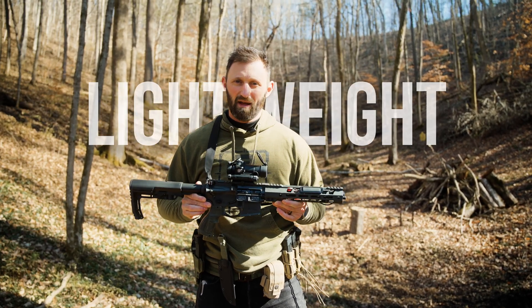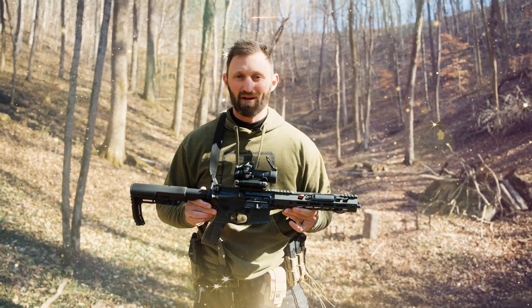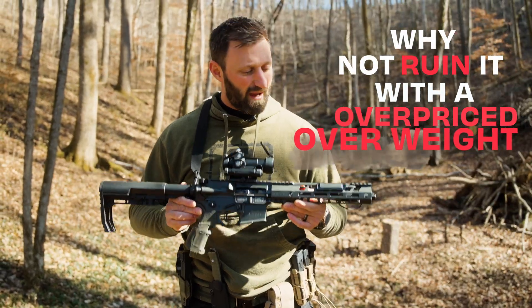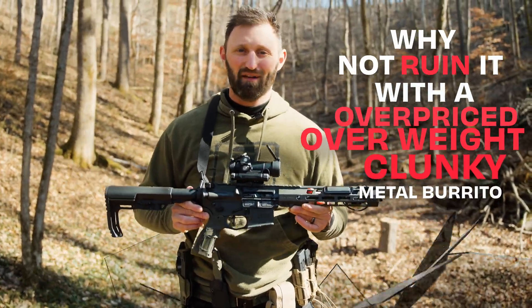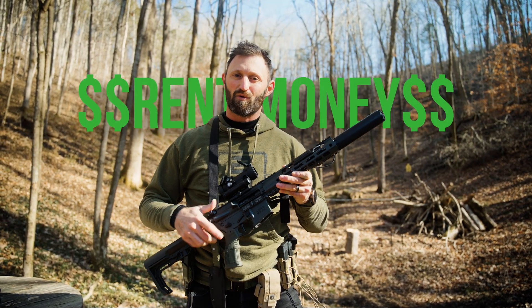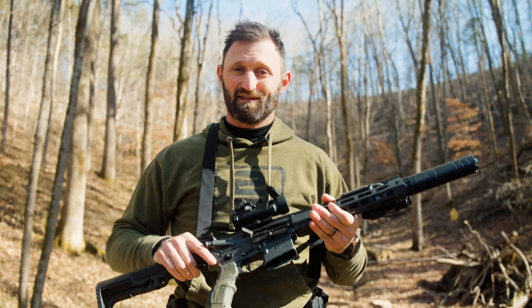You've got the perfect rifle — lightweight, sleek, accurate, a dream come true. So why not ruin it with an overpriced, overweight, clunky metal burrito on the end of it? Perfect. Now it's heavier, less balanced, and costs more than your rent. But hey, at least it's a little quieter.